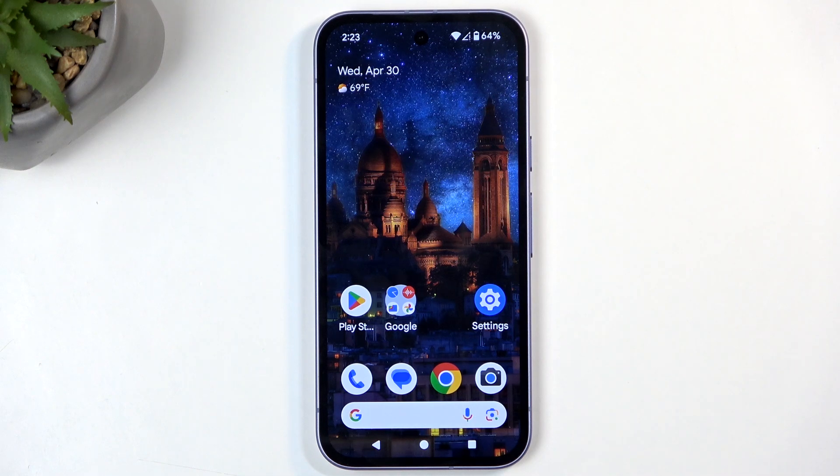In front of me is a Google Pixel 9a and today I'll show you how we can enable and set up your portable hotspot.